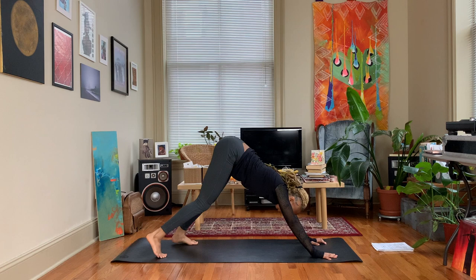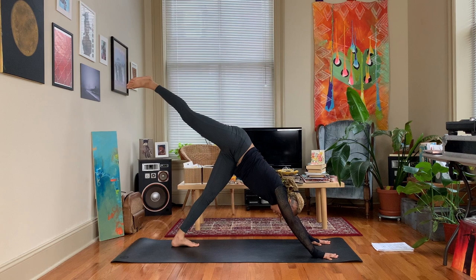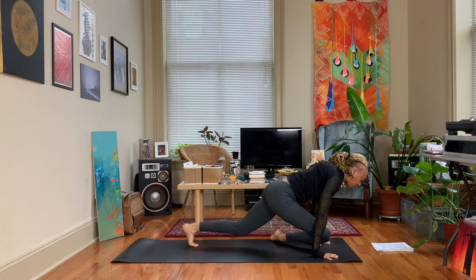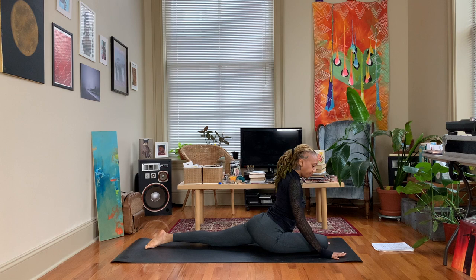We're going to extend that right leg straight back — inhale, bend at the knee and look up under the armpit if you can. Exhale, go ahead and take the right knee, bring it up in between the hands as you extend the left leg back, coming into pigeon pose.